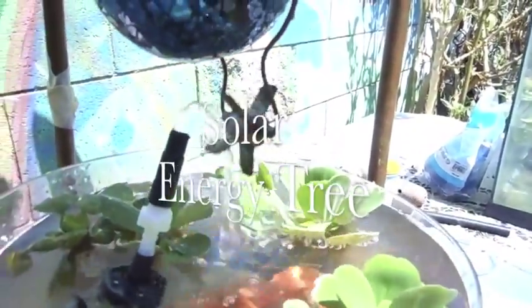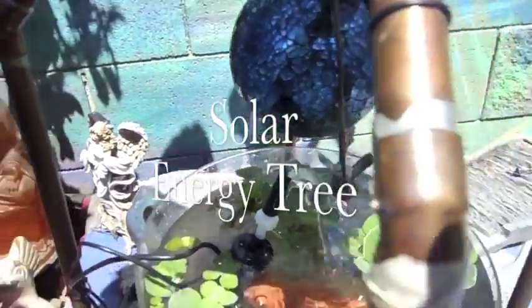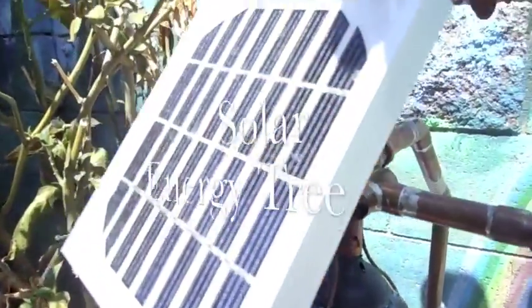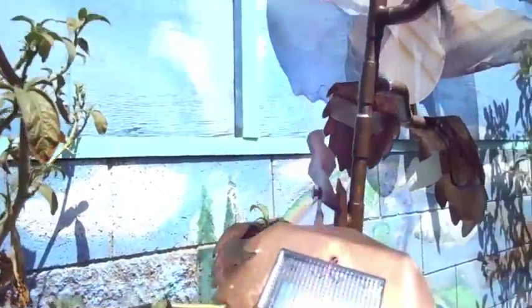The Solar Energy Tree is a design for a living sculpture, a tree made of bronze and copper with leaves reaching to the sun that contains solar panels that will power a fountain, music system, and a light show for night viewing.